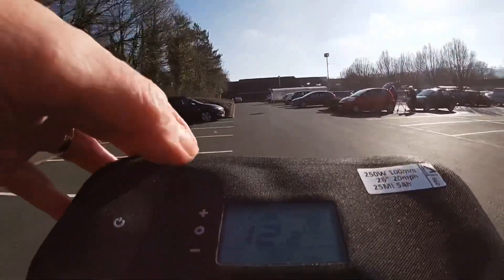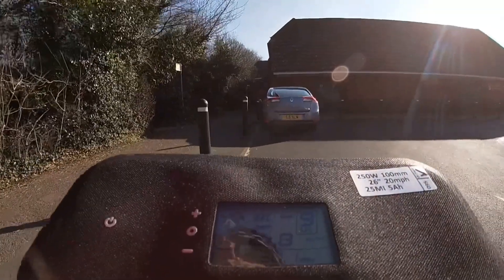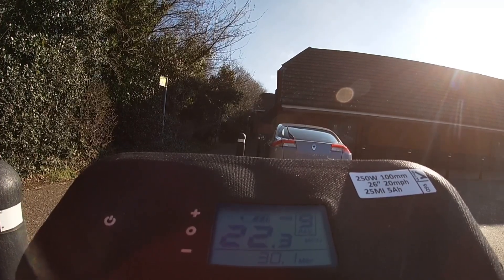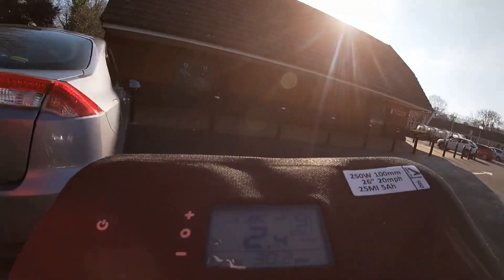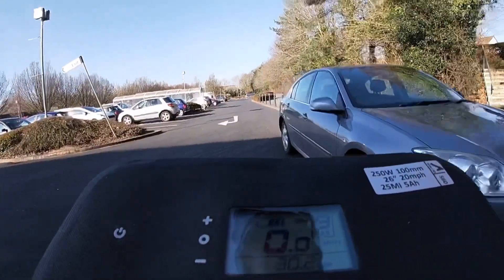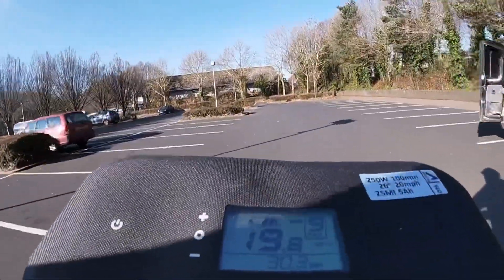Pedal assist nine — when I was at home I think it went a bit further. Let's just lift the wheel up and see what it does — 22.3 mph. I don't think I'm going to have enough room to reach that sort of pace on this stretch. Throttle control now — yeah, not enough space.